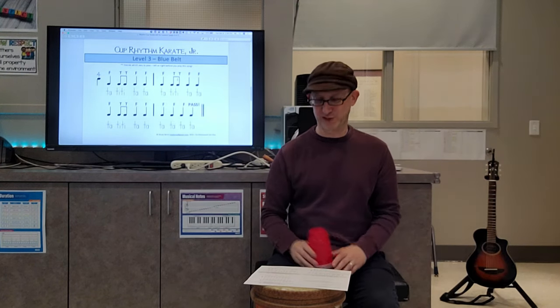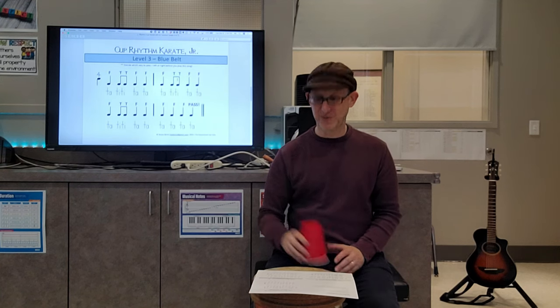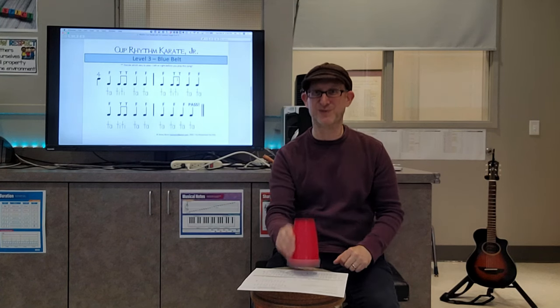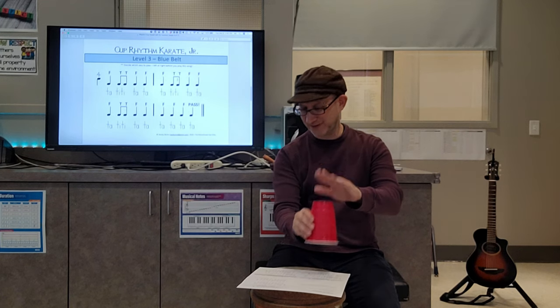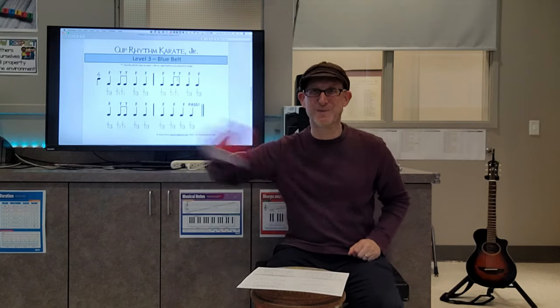Here's our 150 beat per minute tempo, which is for auditioning. It goes like this — one, two, ready, go: floor, tap, tap, floor, floor, floor, tap, tap, floor, floor, pass. One more time — one, two, ready, go: floor, tap, tap, floor, floor, floor, tap, floor, tap, pass. Do it, guys!